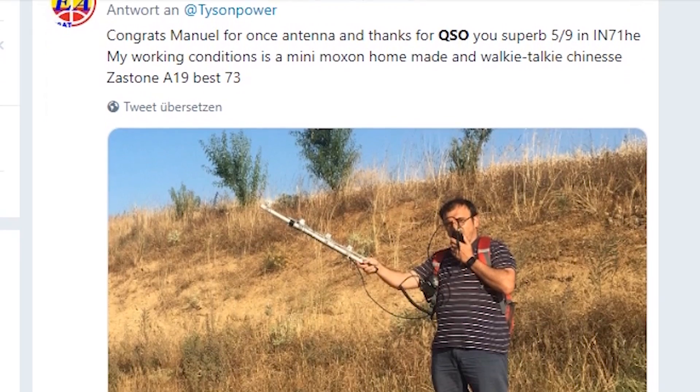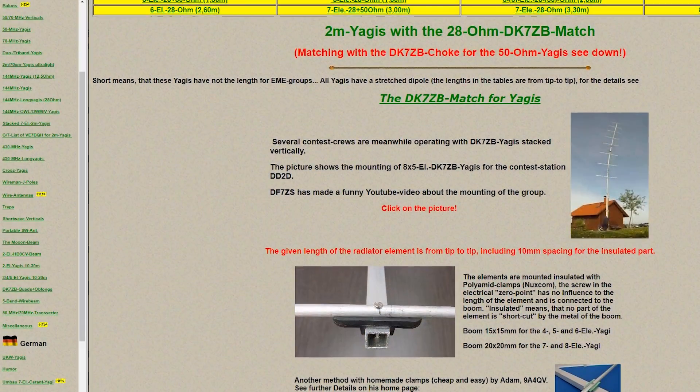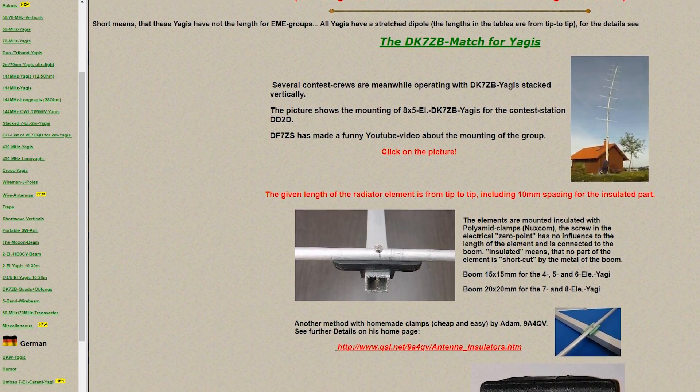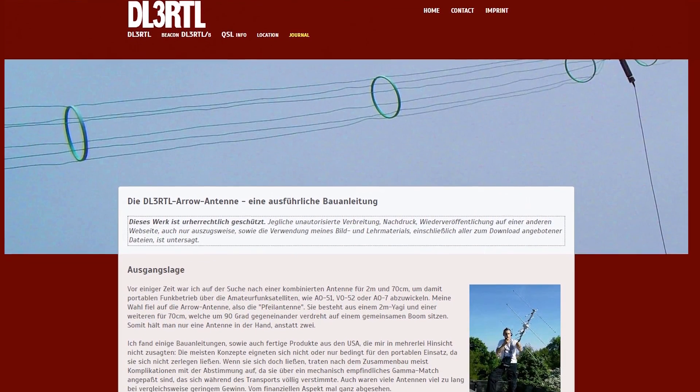The gain of the Yagi is so high that even with low power you can work without problems. My version is based on the work of German amateur radio operator DK7ZB, who describes the development of Yagis, and DL3RTL, which is also a dual-band Yagi.